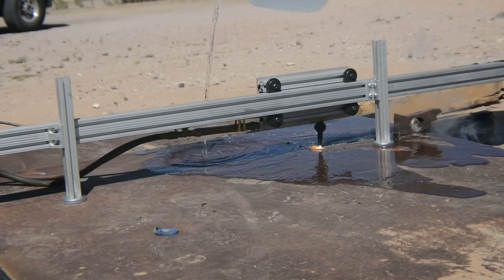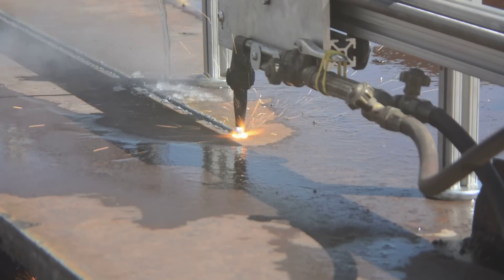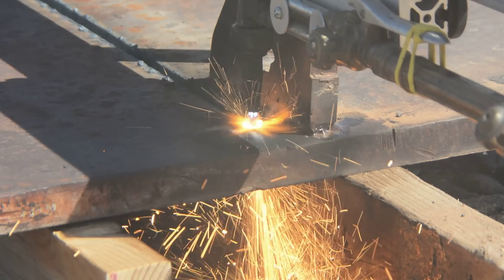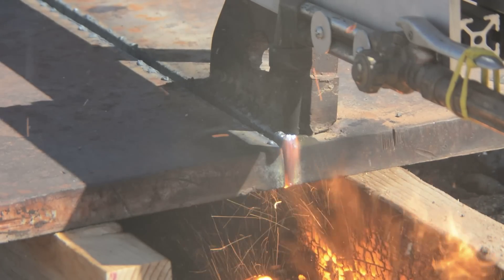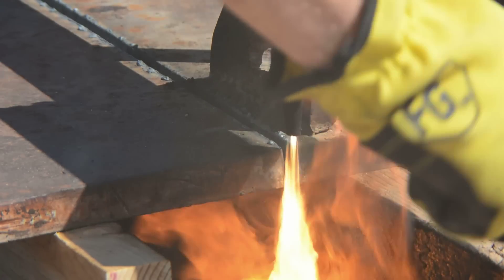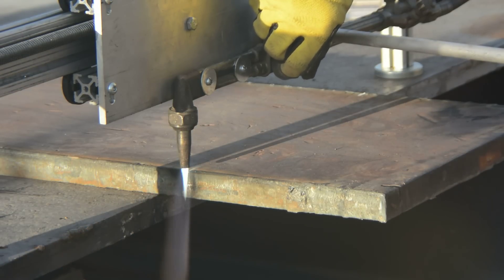Keep water on your plate to prevent warping, and especially keep water on the magnets — they will fail if they get too hot. The torch works well as a parting off or trimming setup on a steel bench. Use a power drill to reset the torch for your next cut.